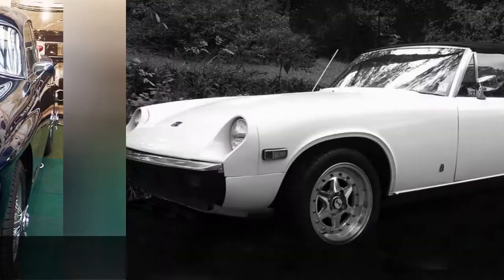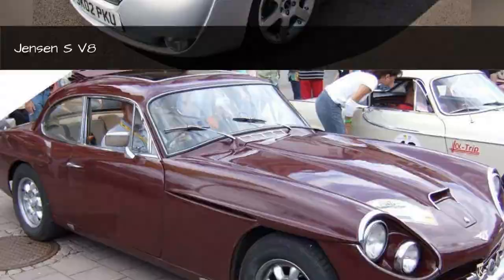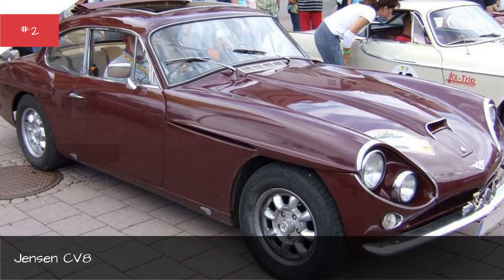Janssen Healy. Janssen F-F. Janssen S-Vaint. Janssen C-Vaint. Janssen Interceptor.